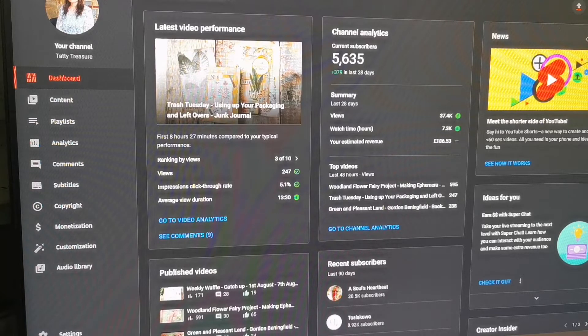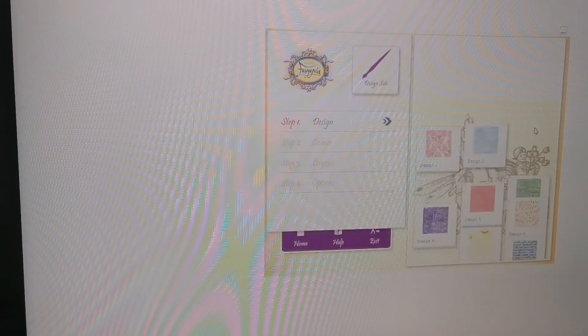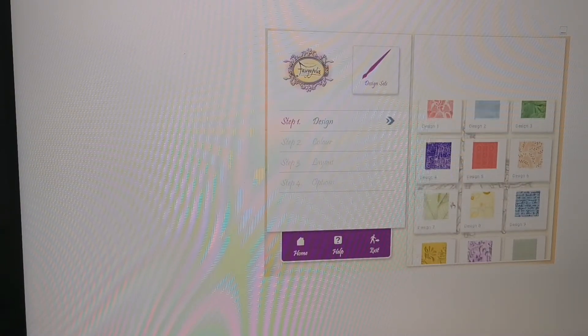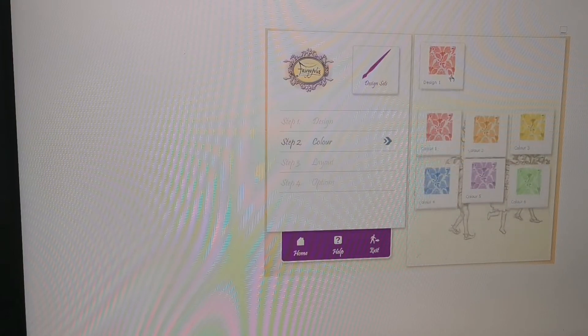I put this screen on hoping it wouldn't be too glary. I've not actually looked at this one before — I did have a paper version previously, so this is my first time with the CD. It's loading up, and it's set out very similarly to the other one. Let's have a look at what's on here — loads of design papers, very wallpaper-like. I like these.